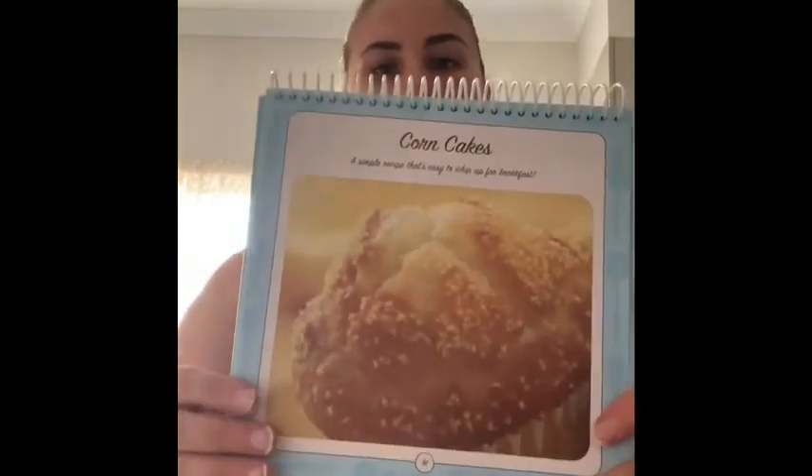Hi everyone, Amy here. I have decided that I am going to be cooking corn cakes. Corn cakes are a beautiful little snack — they're really quick and easy to make and prepare. I have all of my ingredients weighed up and ready to go, so I'm going to be making it for you and then I'll show you the end product later.